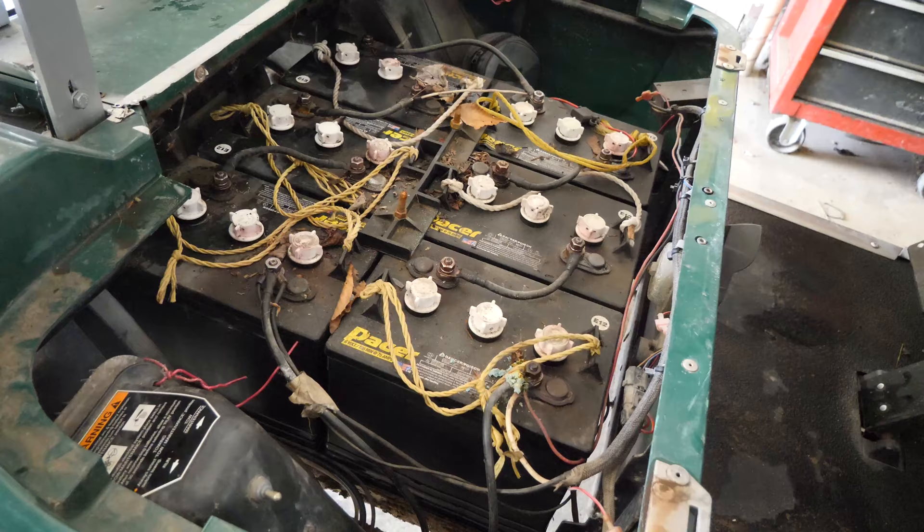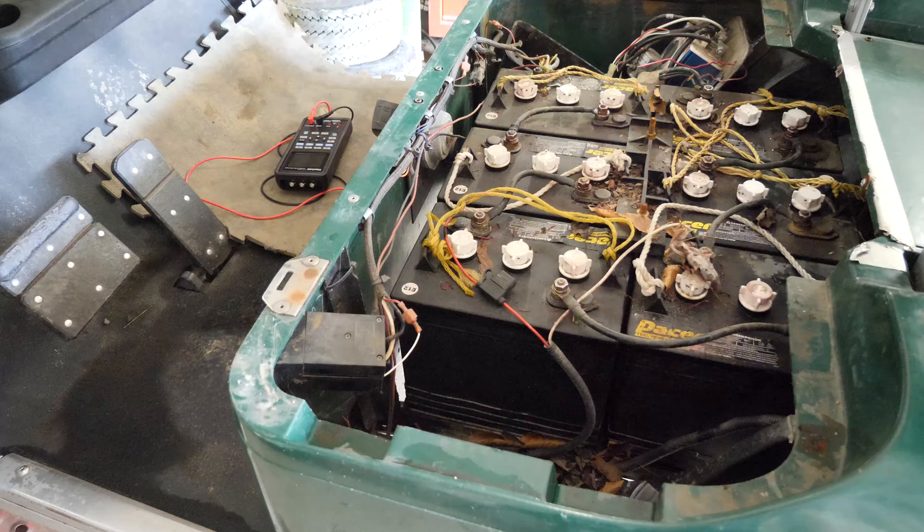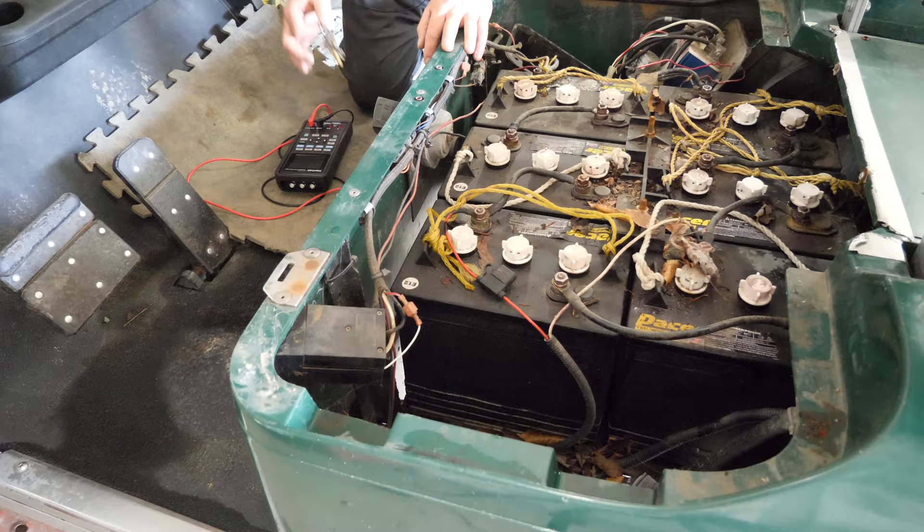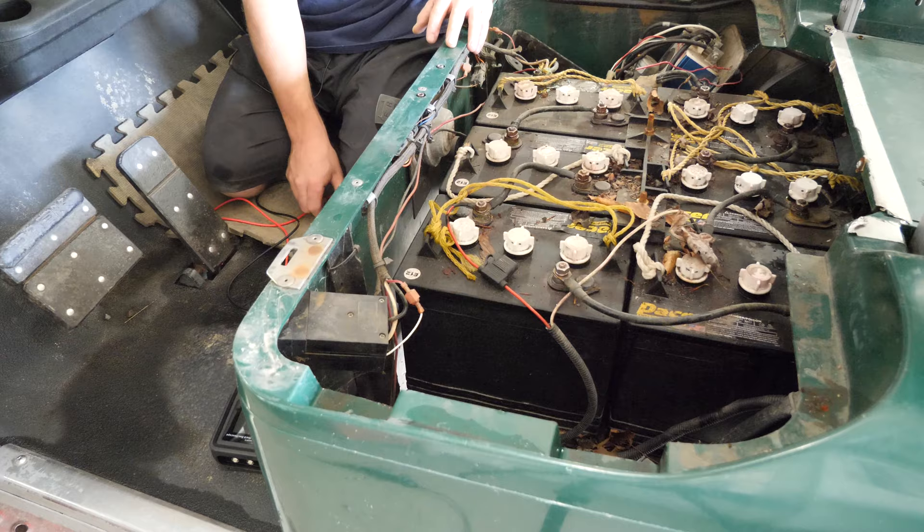Let's just hope it's not a dead controller. Typically with these EZGOs, at least in my experience, when there's a cart that doesn't do anything when you step on the pedal and the key is on, the first place I like to go is to this reed switch right here.